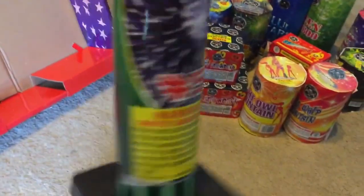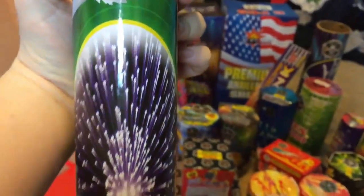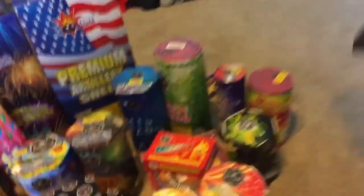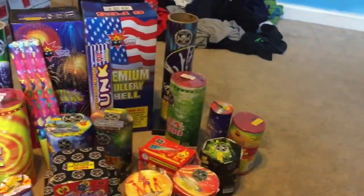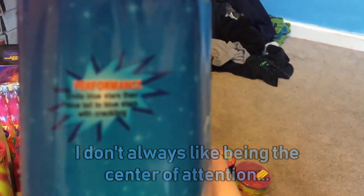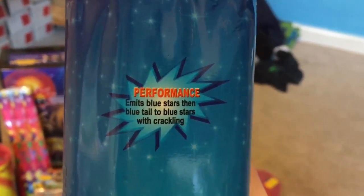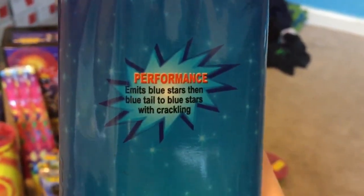The number 5 tube — this looks like it is sort of a puny one. Kind of weird that it doesn't tell the effect on here, but it looks like some sort of silver palm. Blue Stars performance: Emits Blue Stars, then Blue Tail, to Blue Stars with Crackling.